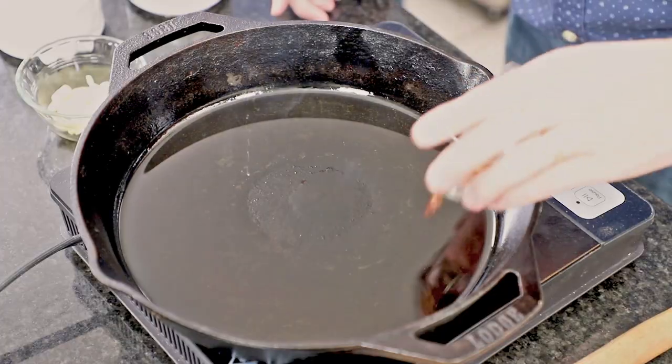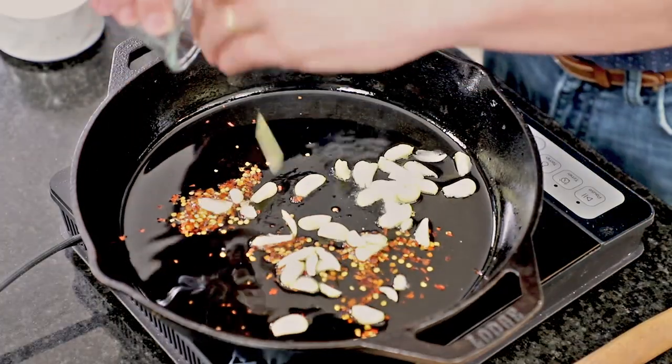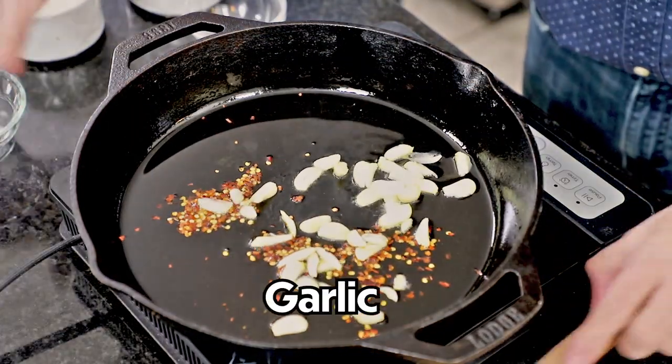We're going to spice things up — I've got a teaspoon of red pepper flakes that I'm adding into this large cast iron skillet. You want to use a nice big skillet. This is really called garlic shrimp, so what do we need? We need a lot of garlic.